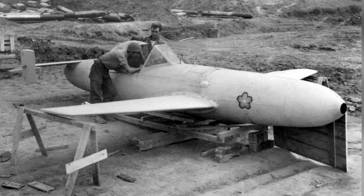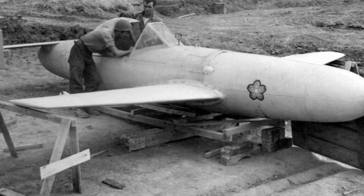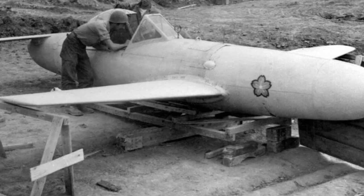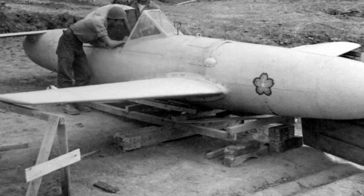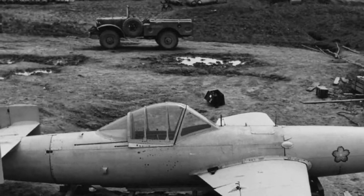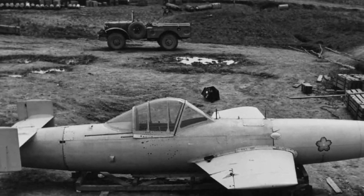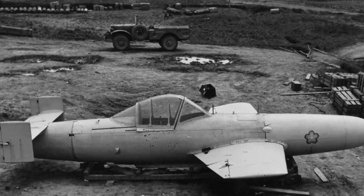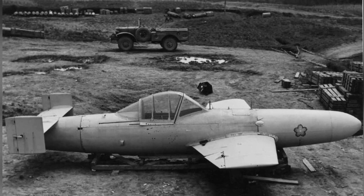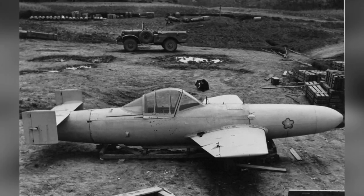In 1944, Japan successfully developed the manned rocket-powered Cherry Blossom suicide aircraft. It is not entirely accurate to call it an aircraft — it is more like an early human-guided anti-ship missile. It needs to be mounted on a mother ship and released within 37 kilometers of the target. The aircraft has a torpedo-shaped body, as well as necessary lift and directional control structures such as wings and tail wings.